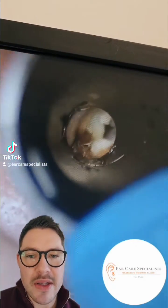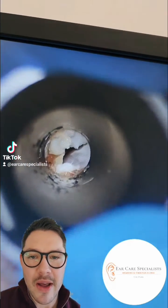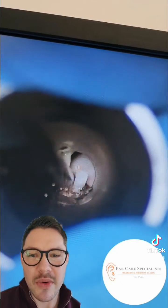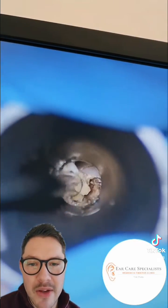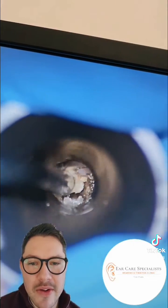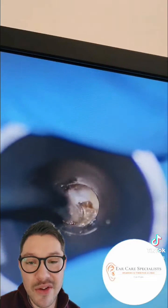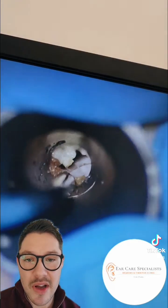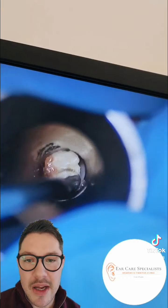This is just skin that's lined the ear canal and it's just started to shed away. The reason it's this color is the patient has been using quite a lot of sodium bicarb drops. These will really fizz away and start to dissolve the wax and the skin debris, but it doesn't tend to get it out of the ear. It's good for softening, but not in everyone — some people's wax is already naturally quite soft and doesn't really require any further softening agents.